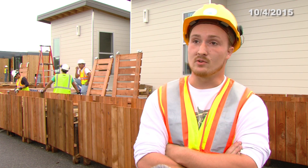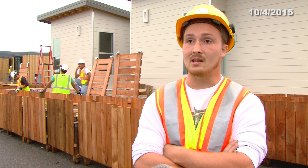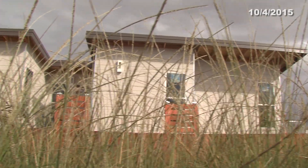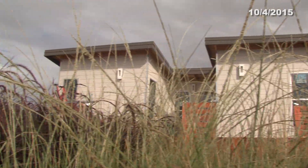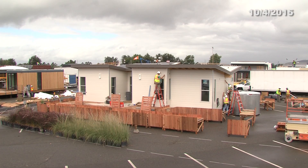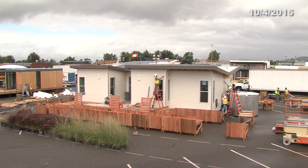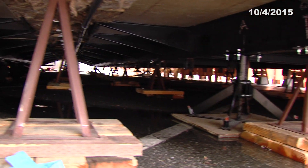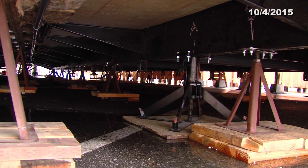We are Team Aggie Sol with UC Davis. This is our first time competing in the Department of Energy's Solar Decathlon. The ideal assembly strategy for this home is that it would be set on a dirt location in some agricultural setting. Because we're on an asphalt setting and not on dirt, this particular application was less effective.